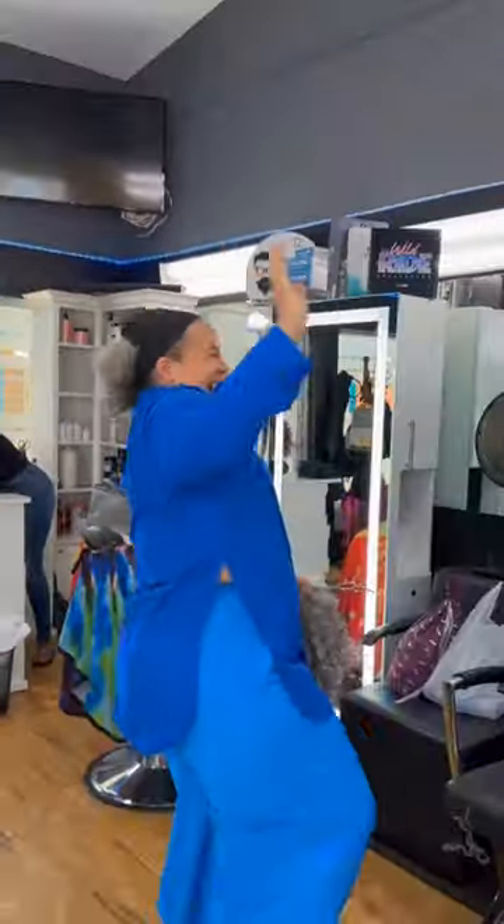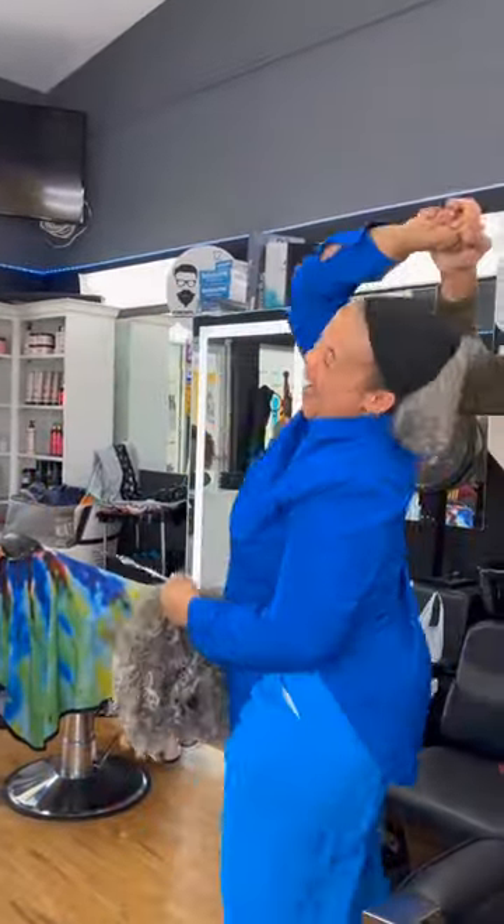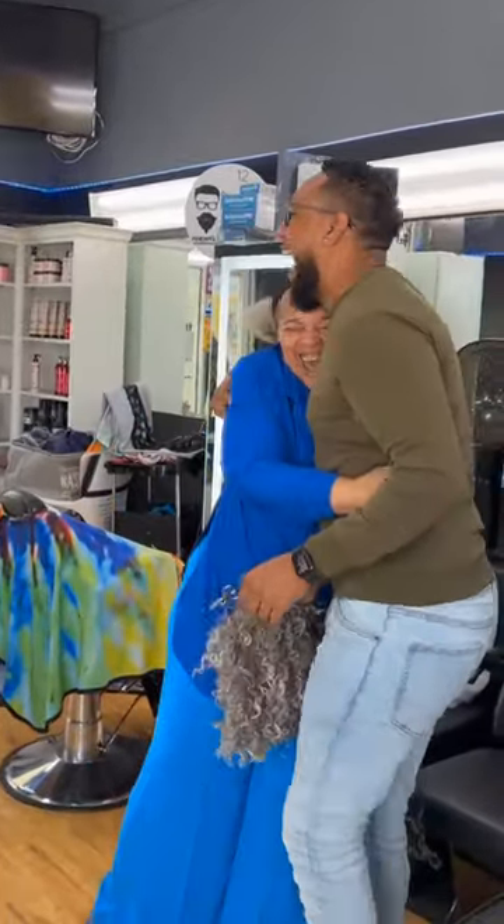Hello beauties, welcome again to Window Style. I have a matapad haircut that can give you the look you want. It's a hairstyle that can be styled in different ways, such as adding coils, waves, or even a side part, and it can work well for different face shapes and hair types.